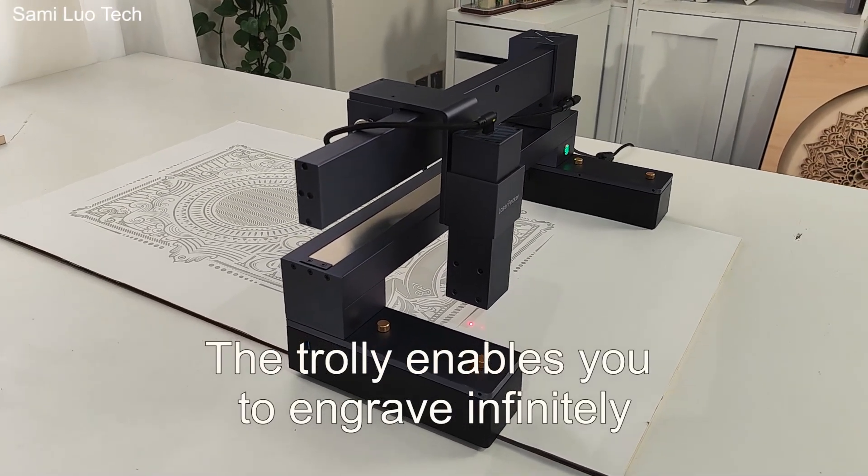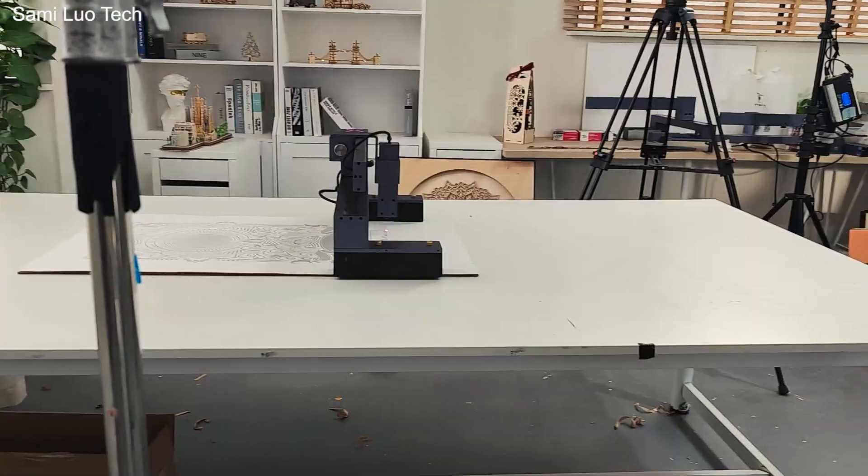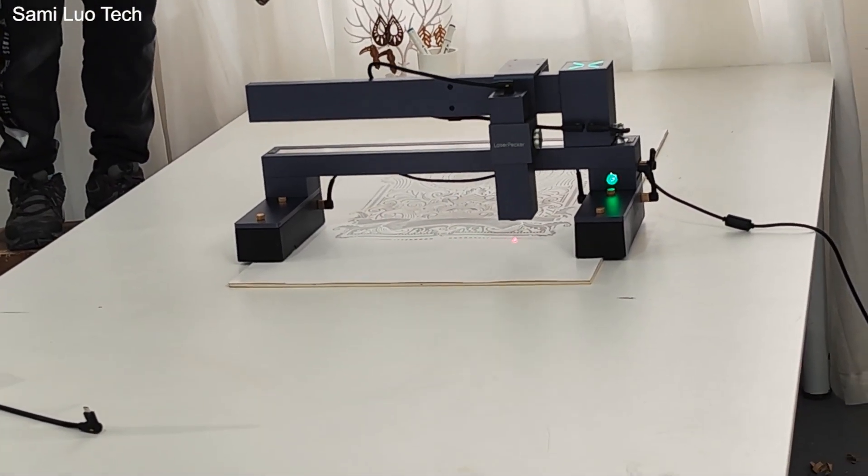A purifier and also a case so you can engrave safely. They have a trolley, so basically you can engrave infinitely with no limit for your lane. That's one of the things that really impressed me.